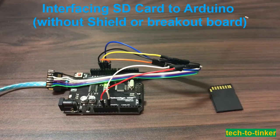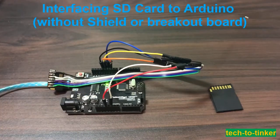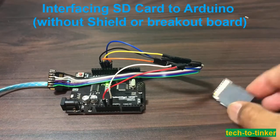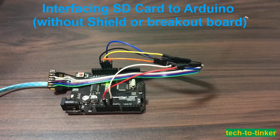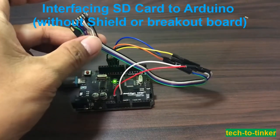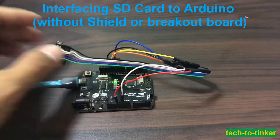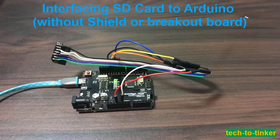To get started, we need the following materials: an Arduino Uno board, a spare SD card that you are willing to kiss goodbye because you might damage it, and a soldering iron because you need to solder directly to the SD card pins.